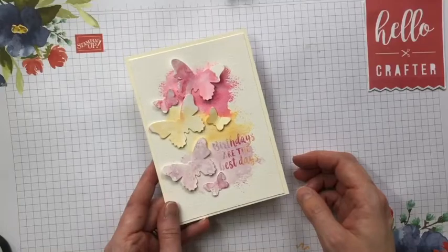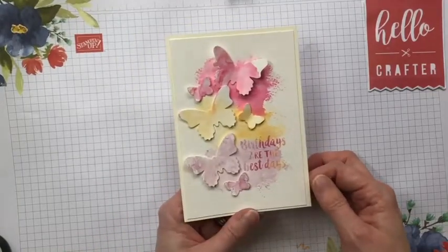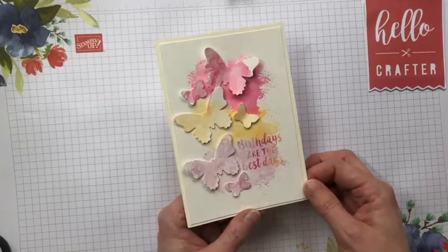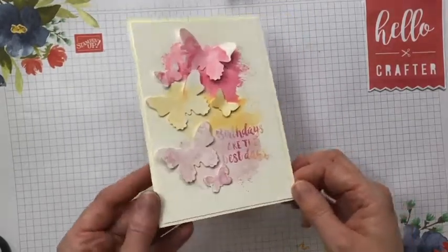Hello, this is Kylie from Hello Crafter and today I'm going to show you how I made this card using the butterfly punch and some watercolour paper and some marker pens and a technique that I really love to do called smooshing.